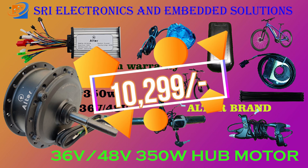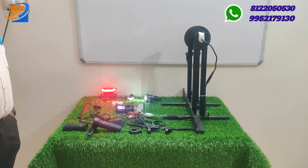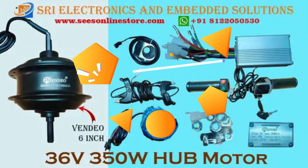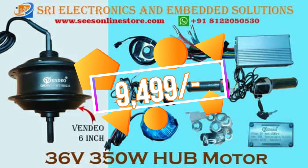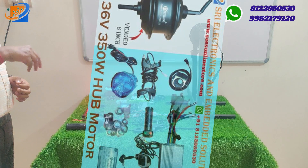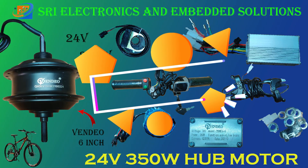This is a 36 volt, 250 watt Altra brand with one year brand warranty, advanced model 003 Pro model. It is a bicycle conversion kit. I highly recommend this kit. This is the advanced model, complete Altra brand, with one year warranty.